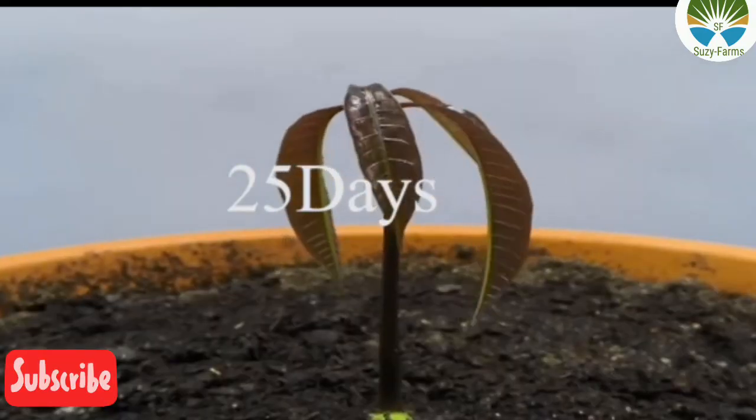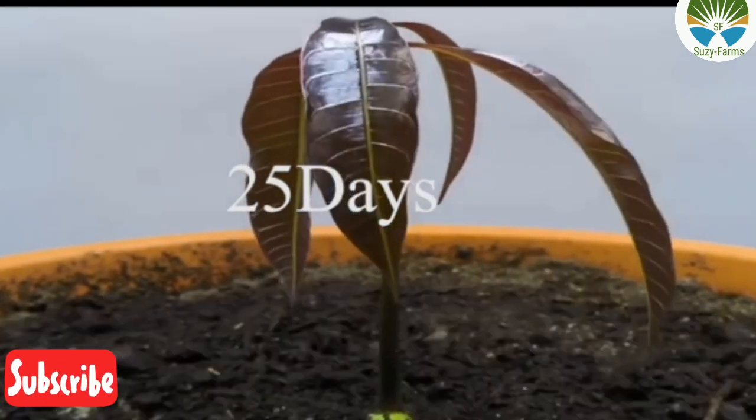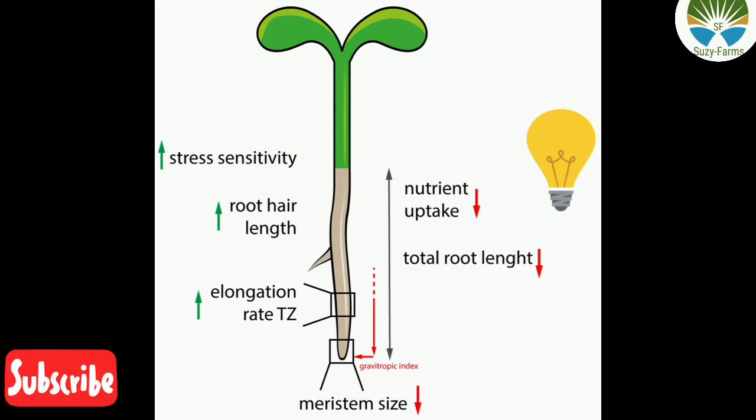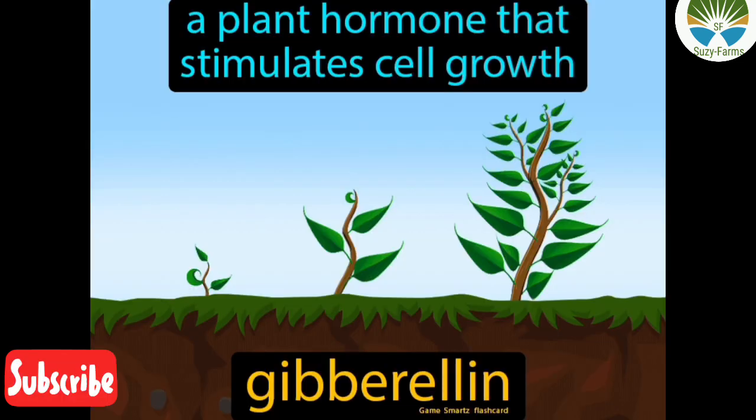So what is actually in onions that helps root to develop this way? There are two main hormones in onions that are useful in the air layering process: auxins and gibberellins, very useful in developing new roots. Auxins are plant growth regulators that promote cell elongation and have a cardinal role in coordination of many growth and behavioural processes in the plant's life cycle. Gibberellins are plant hormones that regulate various development processes including stem elongation, germination, dormancy, flowering, and leaf and fruit formation.